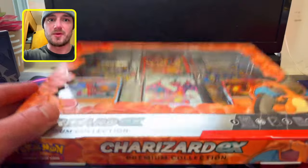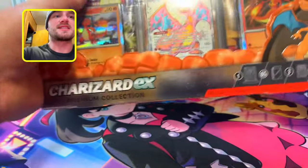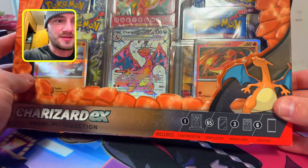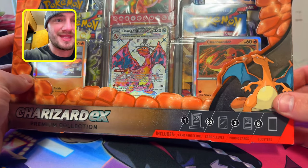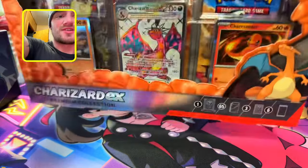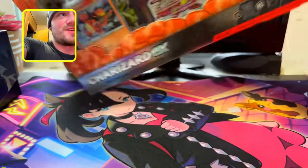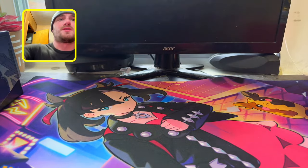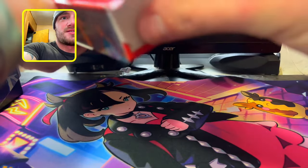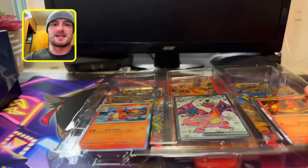Alright my Pokey people, here we go. We're gonna bust this box open and see what we get. It looks like we get one magnetic card collection case, 65 card sleeves, 3 promo cards, and 6 booster packs. Now these promos are looking crazy. This box was rough to open — I apologize for the voiceover, I'm gonna do the best I can. I hope you enjoy.